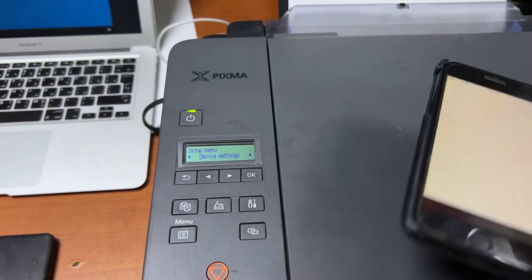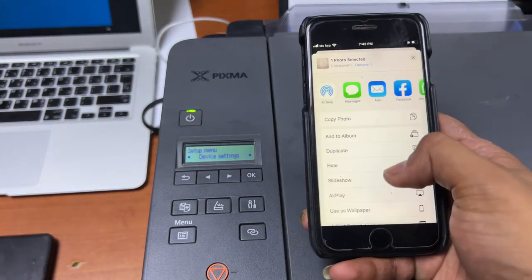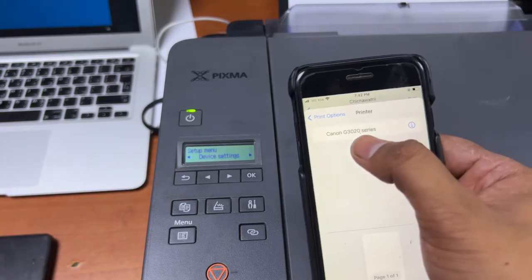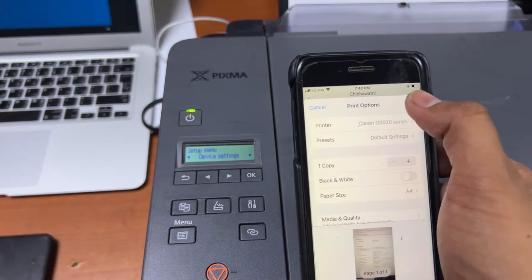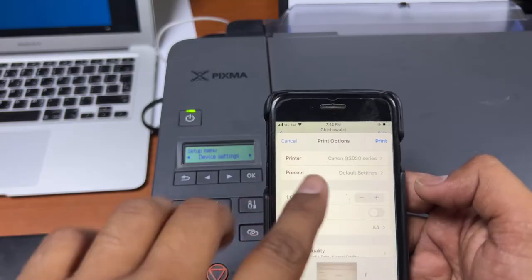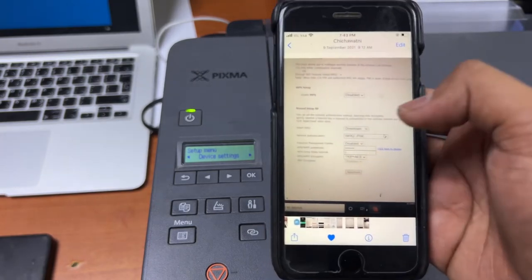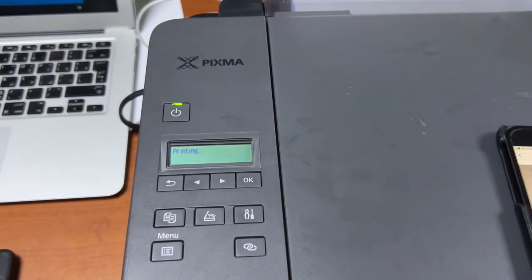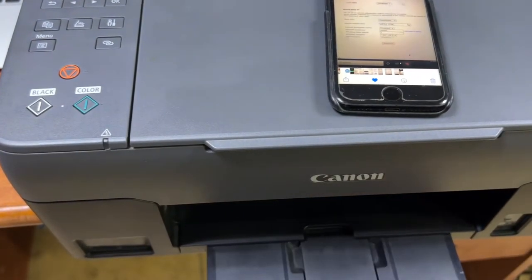On iPhone I think there is no need to install any application. First we will check without an app — I have this picture and I will go to Share, then Print. I click on Print and it already found the printer. I will press OK and it will go straight to print. If your mobile didn't find the printer name, you have to install the Canon Print app from the App Store, but iOS should detect the printer automatically. We go to print this page and you can see it's communicating — it took the command from my smartphone and it's printing now.